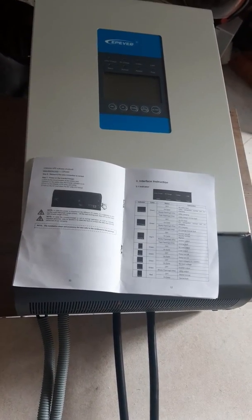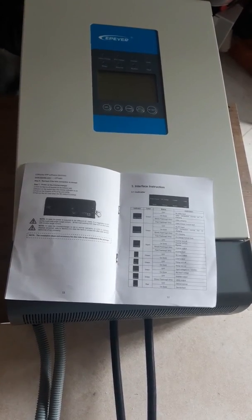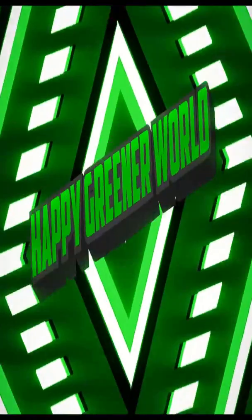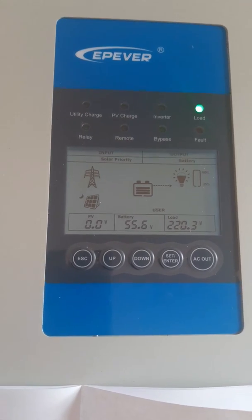Hi guys, welcome back to my channel. Today I am going to show you how to set the parameters of the EP-Ever Hybrid Inverter. These are the ideal values for lithium iron phosphate 48 volt battery. Let's start with the parameter settings.